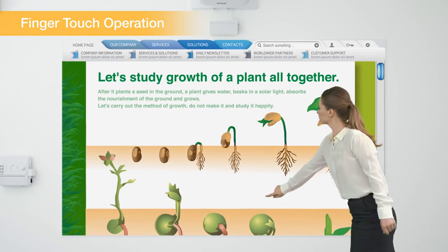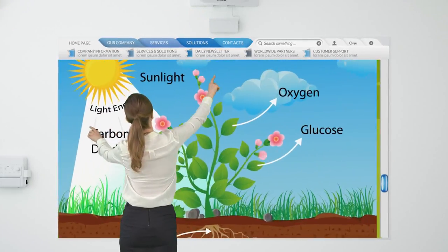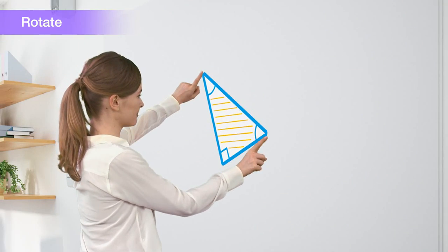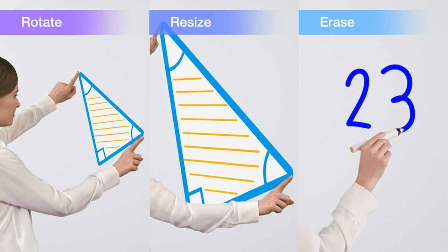Epson's innovative touch-enabled interactive function allows you to easily scroll through websites and zoom in on images. You also have the ability to rotate and resize images, and you can even use your finger as an eraser.